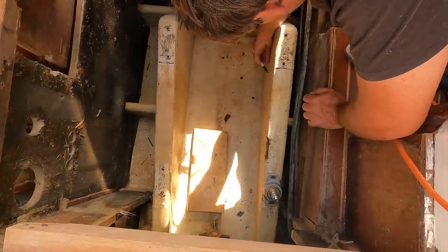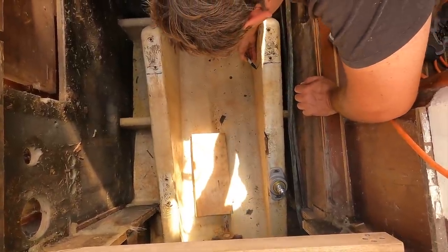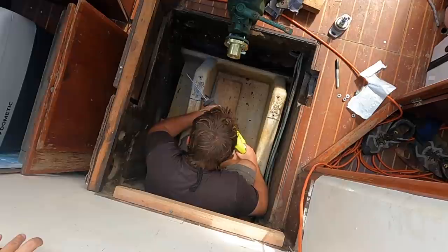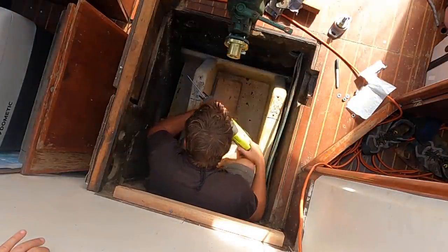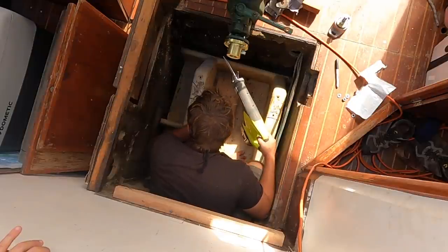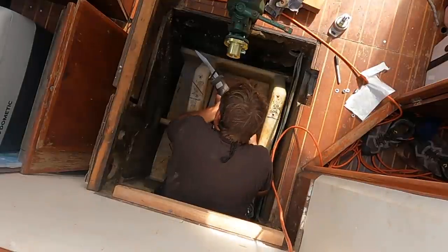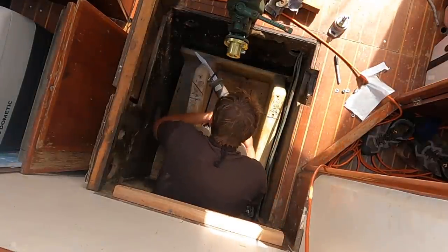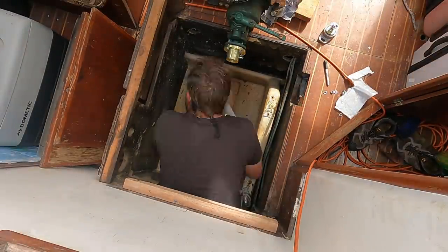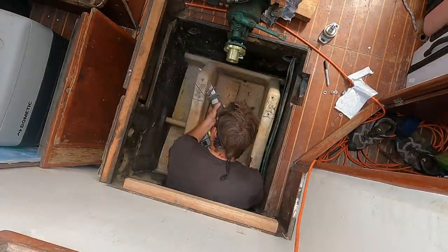When we finally started to cut into the stands, we ran into a tough problem right away. Why is there a giant steel plate in here? We were really thrown off by giant and thick metal plates fiberglassed into the engine compartment. Our tools at hand were not going to be enough to cut through it.